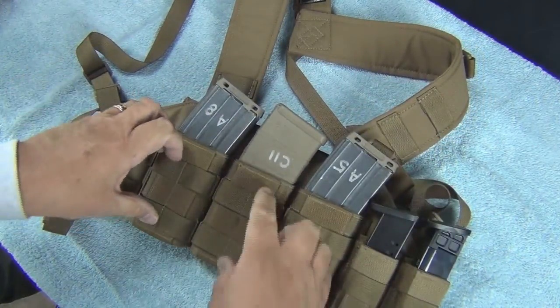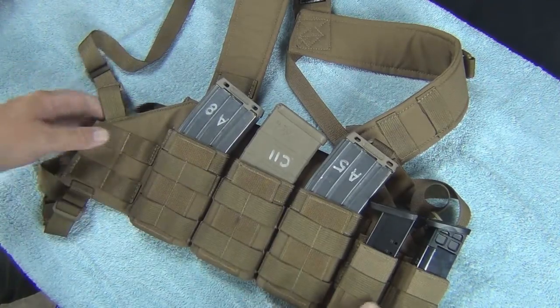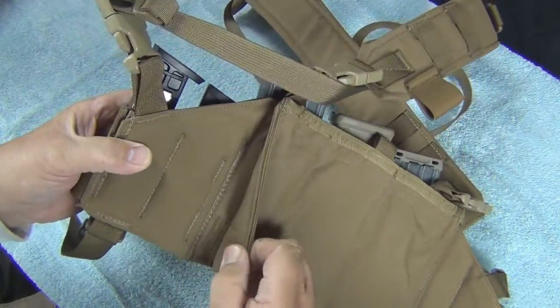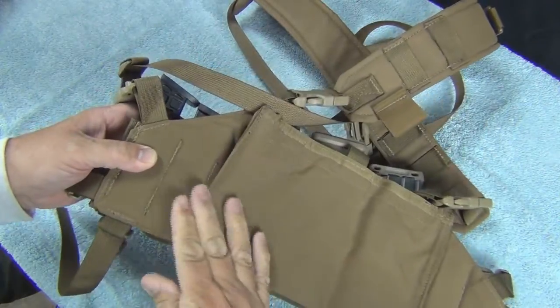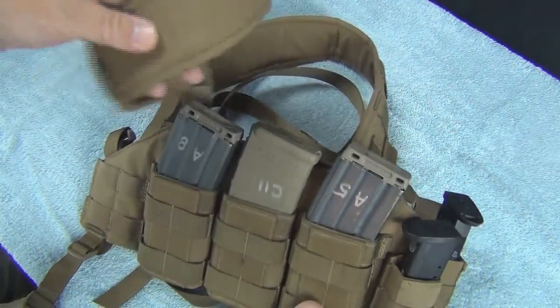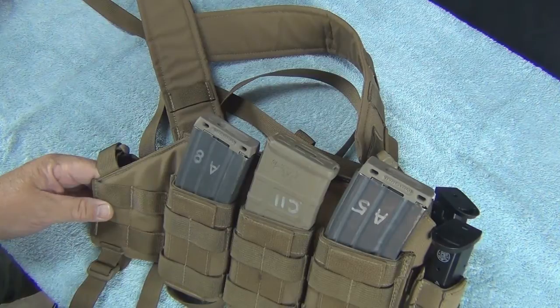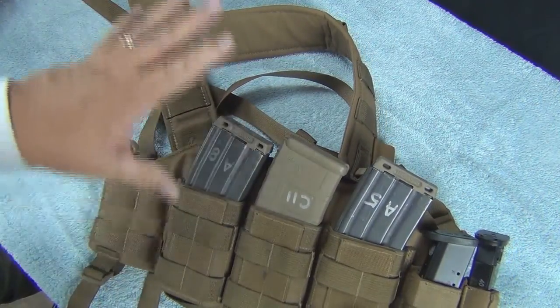It's very well made. You could double up on these if you wanted to — it has all the right MOLLE straps for that. You can see the construction: heavy-duty Cordura nylon. The admin pouch does come off if you don't want to use it, so it's really convertible. The whole idea behind this type of rig is that if you want to wear a backpack or a water pack, you're able to do that without interfering with anything in the front.